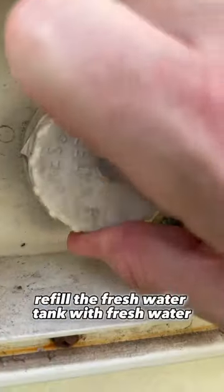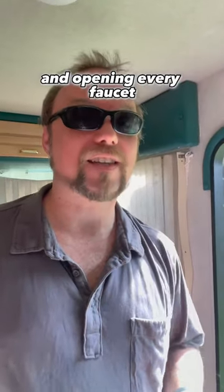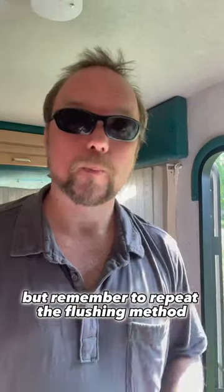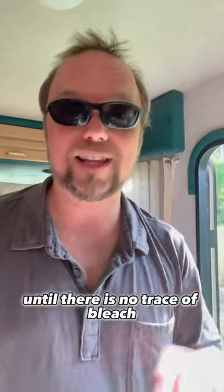Dump your fresh water tank, then refill it with fresh water. Flush the system by turning on the water pump and opening every faucet one at a time until you no longer smell bleach. Remember to repeat the flushing method until there is no trace of bleach.